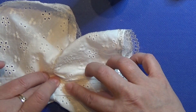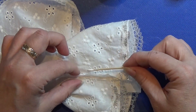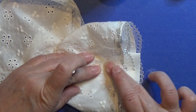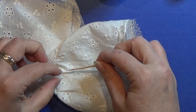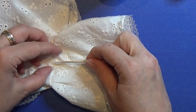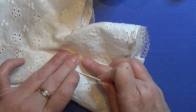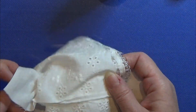I'm just going to glue it all the way up to the seam, just like I'm doing here, and I'm doing it on both sides — and the exact same thing on the other layer.